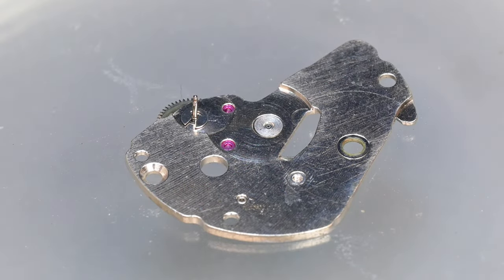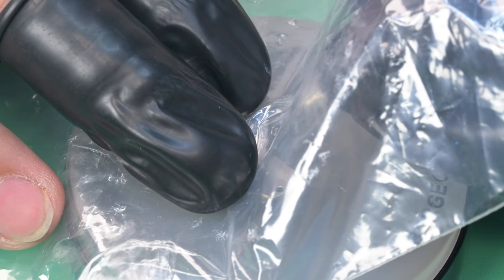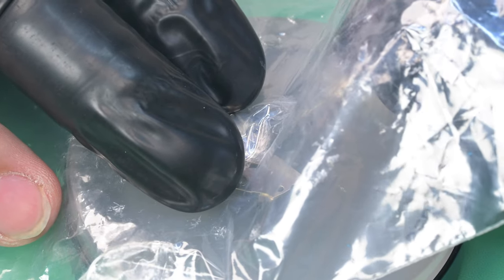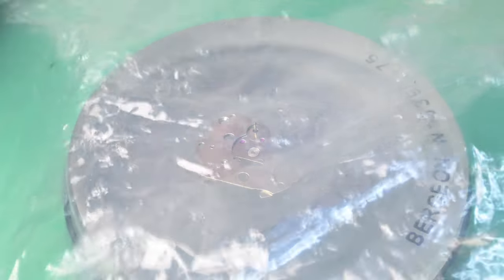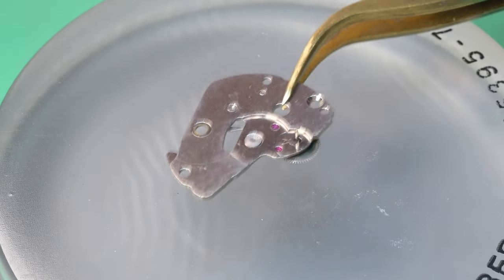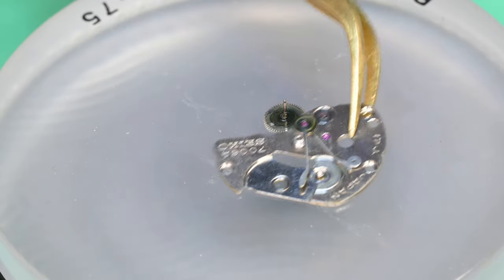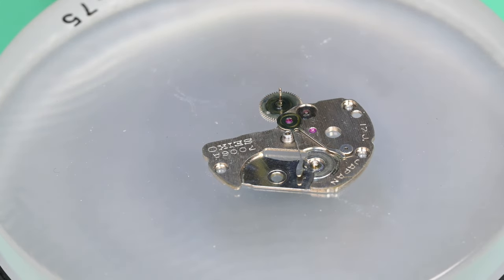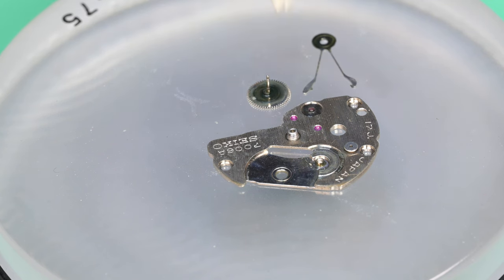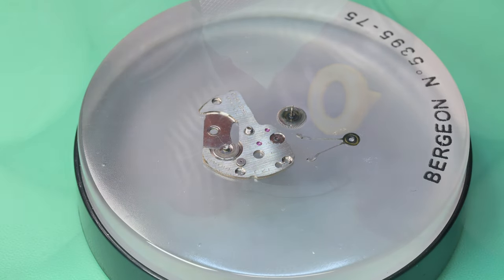Now let's disassemble the automatic works — and this one is just brilliantly simple, four parts. There's really no way to remove the C-clip on camera up close without risking it flying off, so I have to cover it in plastic and get my fingers over it. Pop that C-clip off, and now we can separate the first reduction wheel very gently from the plate. There's the paw lever still attached to it. Those three pieces plus the C-clip and the second reduction wheel — that's the automatic works. Brilliantly simple, highly efficient magic lever system — they're just great.